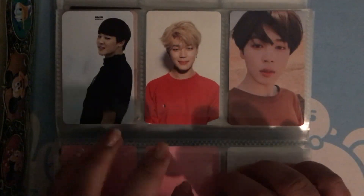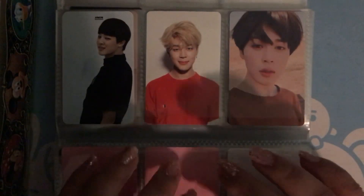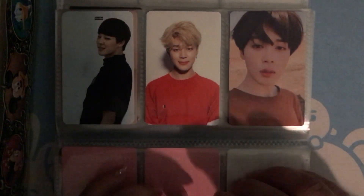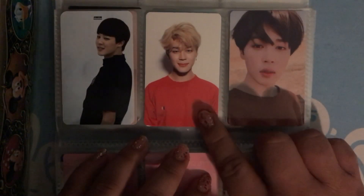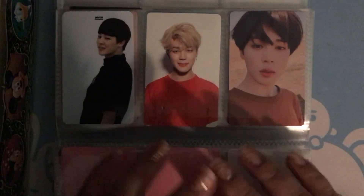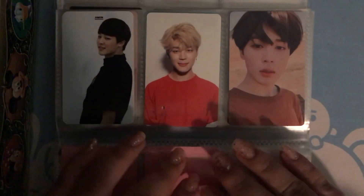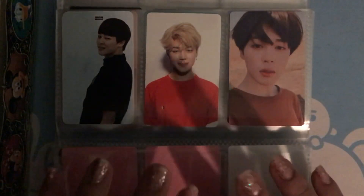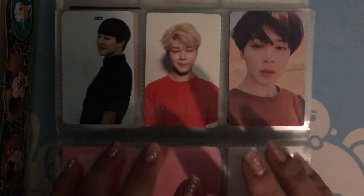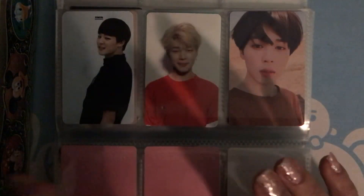Next we have Jimin. Before I double biased Yuki and Jin, Jimin was my bias. I feel like with BTS I always switch biases, but Yuki and Jin have been my biases for a very, very long time now. Let me know in the comments if you guys have a bias.